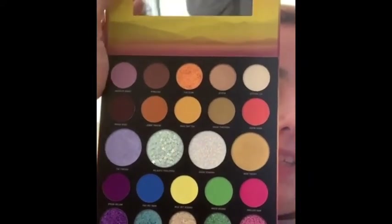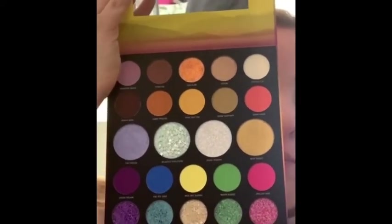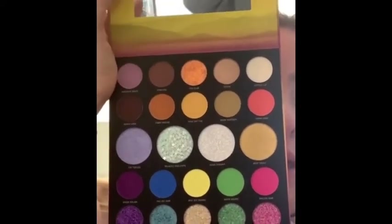I can't wait to try this out. I will put in a picture of all the shades swatched for this video.